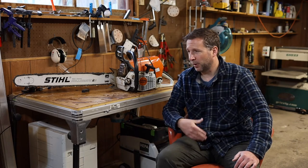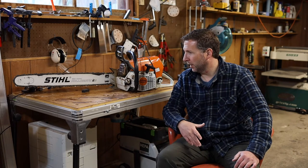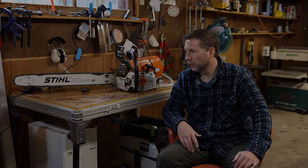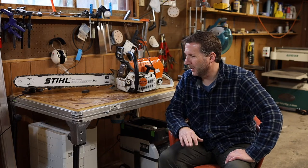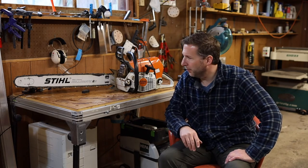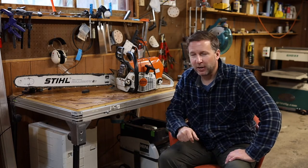I wanted it to be from a good company. I've had good luck with Stihl in the past, and I also wanted it to have enough power to be able to put really long bars on it if I needed to. This is actually the original bar that came on the saw — I think it's a 28, maybe 28 inch bar — and I use this bar primarily for cutting firewood.